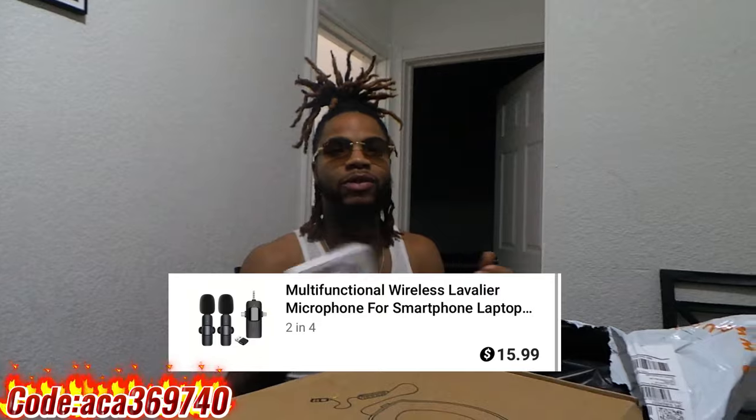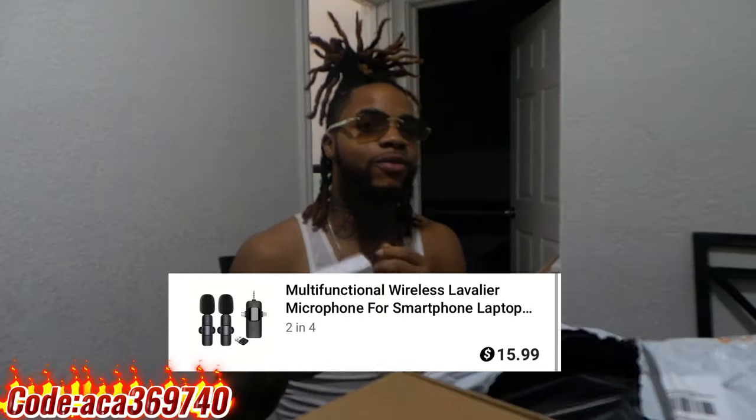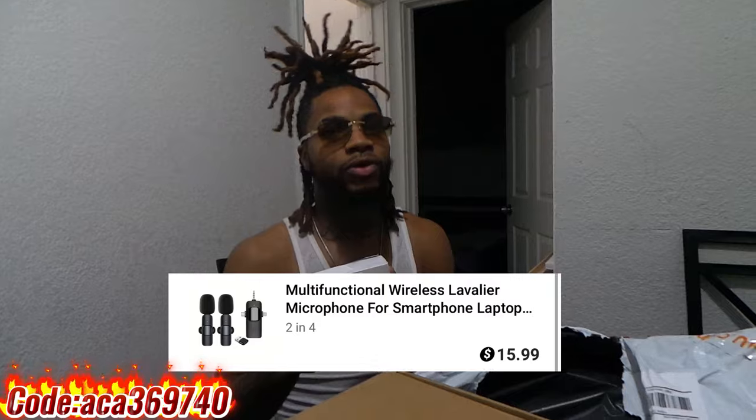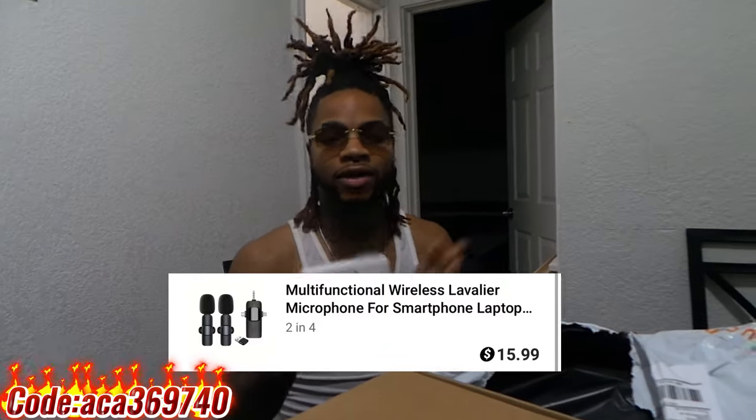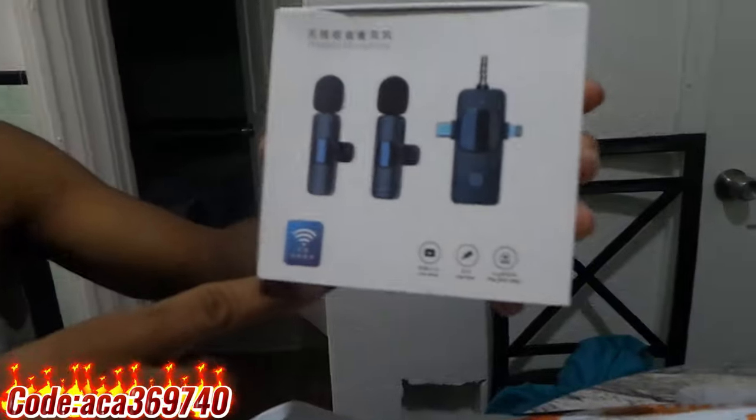I'm going to start off with these first because we're going to test these during the video. So the audio is not going to be from the camera. Once these hook up, from that point on in this video, the audio will be from these. You're going to see how that sounds. So these mics right here, like I said, they're for public videos, public frames, hoop runs, whatever you want to call it. And this one comes with three — not two, but three. You know what I'm saying? With two mics, y'all. You can't beat that from the box.